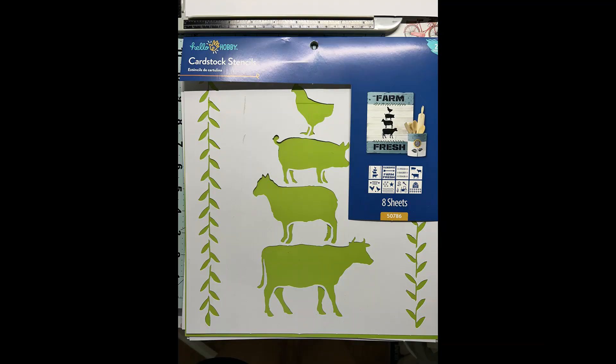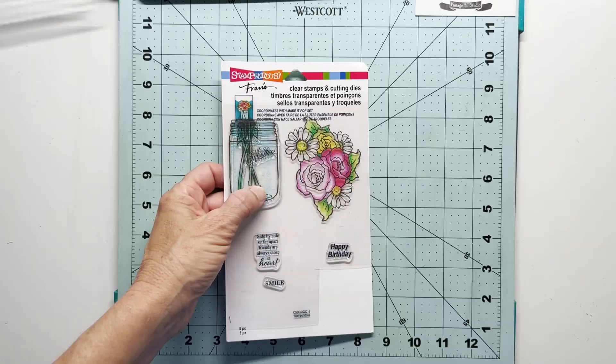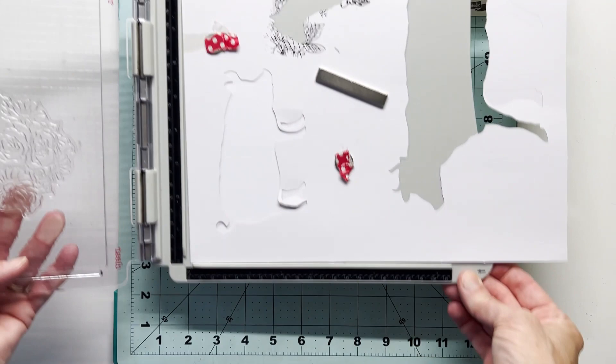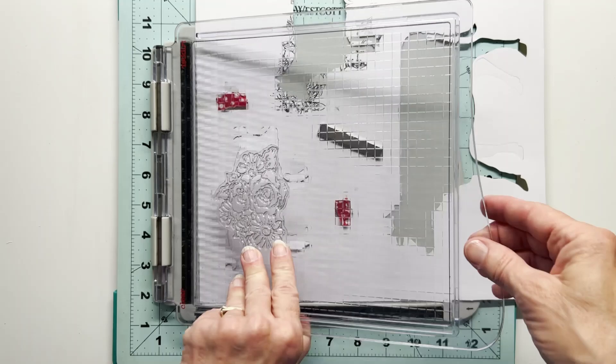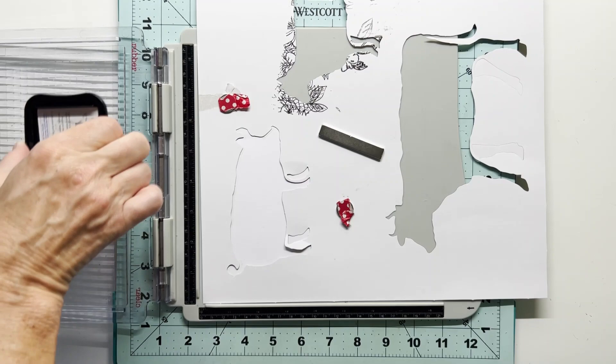I found these stencils at Walmart — it comes with eight different sheets of stencils. I've got this old set from Franz Stampendous, a little clear cling stamp that I'm going to be using for the flowers. I've already got my little piggy set up. This is the stencil over just some white paper — a little less heavy than heavy cardstock, but a little more substantial than just printer paper. I am going to use my stamping platform here to stamp my flowers.